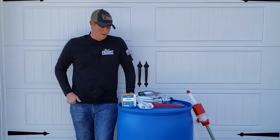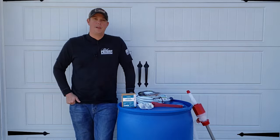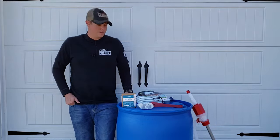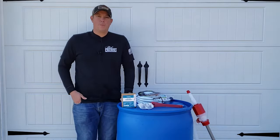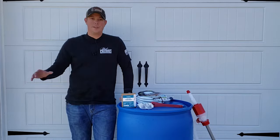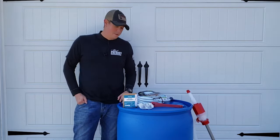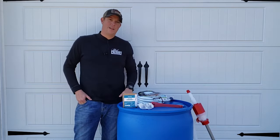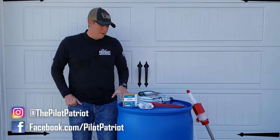In an emergency, a good rule of thumb is to have one gallon of water per person per day. If you live by yourself it may be easy to store that much, but if you have a family — say four people, you, your wife, and two children — you're going to need a minimum of four gallons per day. One of those small portable containers is gone after a day, but a 55-gallon drum lets you store large amounts of water in a relatively small area.